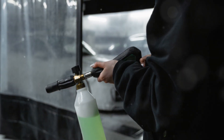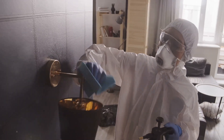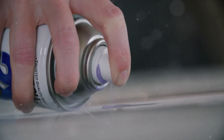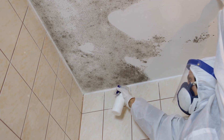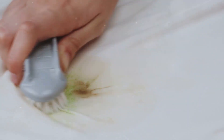Now comes the satisfying part — unleashing the power of WD-40 on that unsightly mildew. Grab your can of WD-40 and give it a good shake. Hold the can about six to eight inches away from the mildew-affected area and apply a generous, even coating. We're not looking to drown the mildew, just give it a good soaking. Once you've applied the WD-40, let it sit for a few minutes to penetrate the mildew and loosen its grip on the surface.